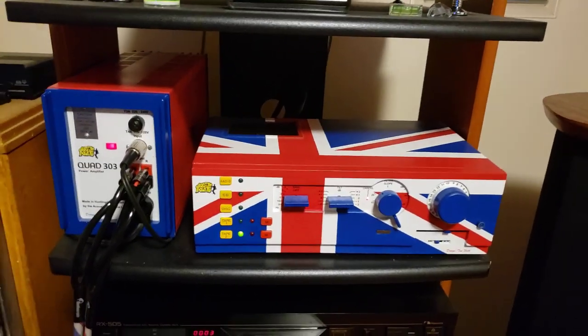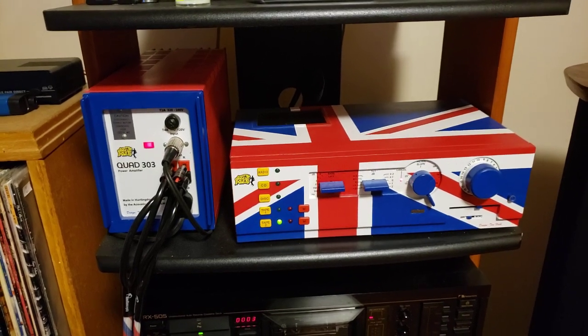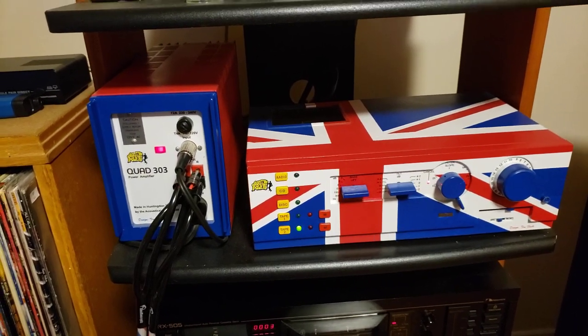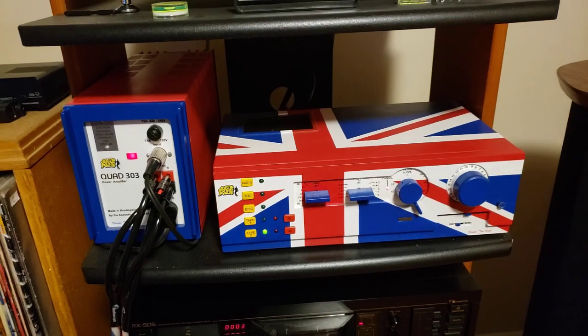I've got my Quad 44 version 3 — that's the latest model of the Quad 44 iteration — completely upgraded by myself with Dada Electronics kits.